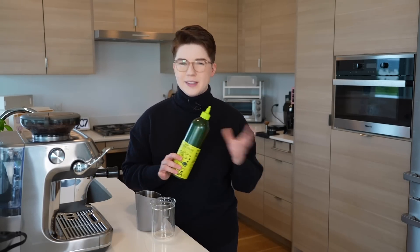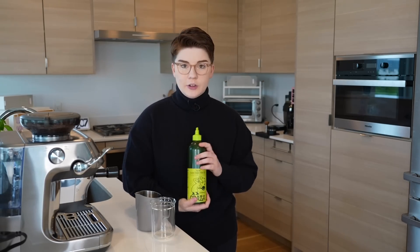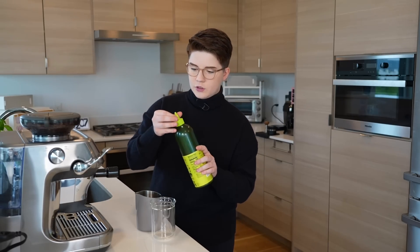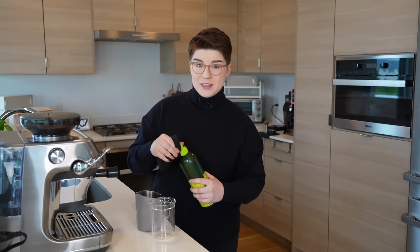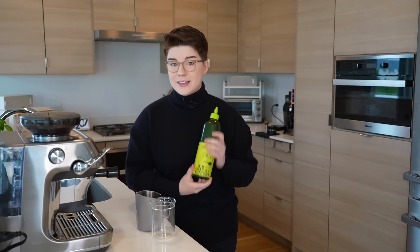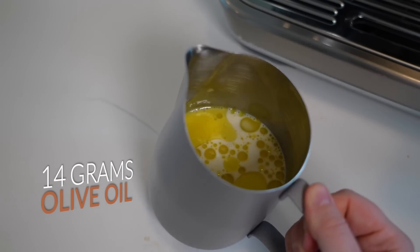Starbucks in their stores uses Partanna olive oil, but we're doing something a little bit different. This is an olive oil I really like — not sponsored. I'm going to be using the Graza olive oil. I actually kind of borrowed this from Dakota, who's a friend of mine and also a competitor at the USBC this year, so this is USBC finalist olive oil. Let me go get a tablespoon and figure out the weight. A tablespoon is going to be about 14 grams of olive oil in total.